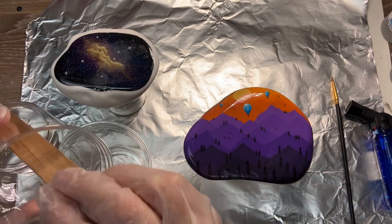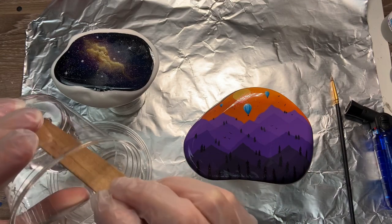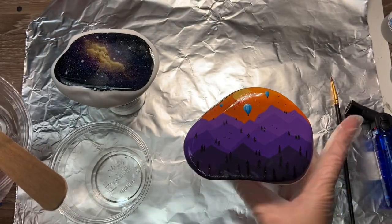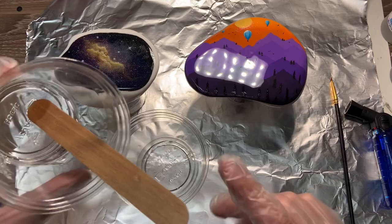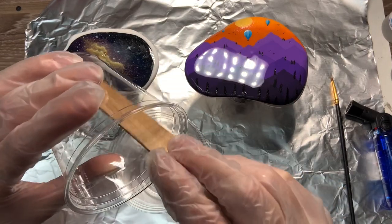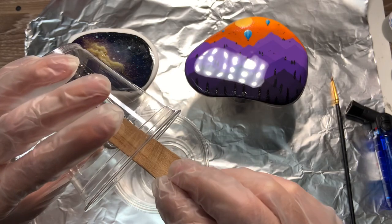Now that that is done, you're going to want to combine the parts. Mix Part A with Part B — or B with A, it doesn't really matter. I'm just going to take Part A and mix it with Part B, scraping the sides gently so I'm not getting too many bubbles in there.